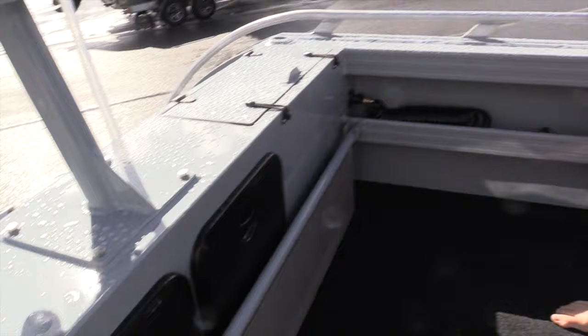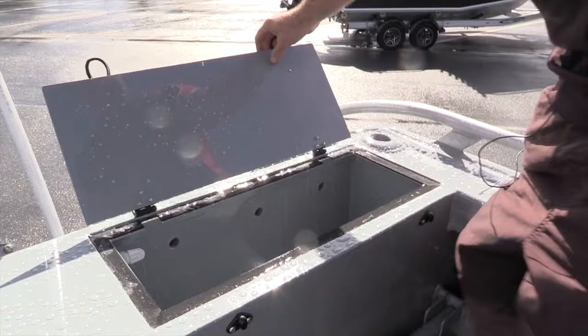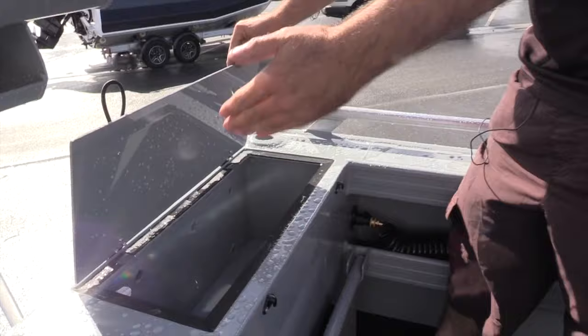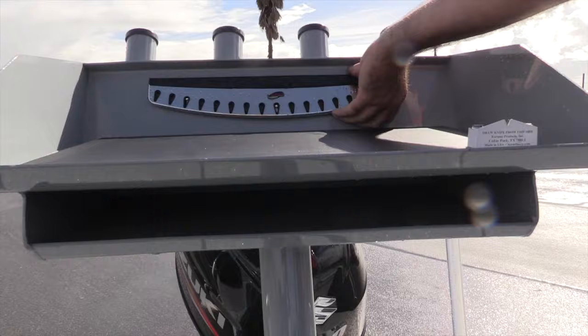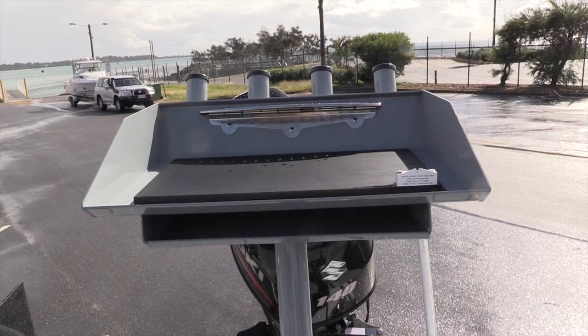Live bait tank — this is a custom size made live bait tank, quite large; it holds about 55 litres. Depending on what we put in, we can make them bigger or smaller depending on what the customer wants. A couple of little bits and pieces here with the customer shelf on the bait board — this is removable — and also a little bit of bling there for his lures and slugs when he does his mackerel fishing.